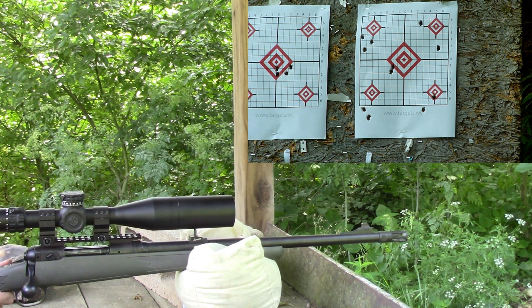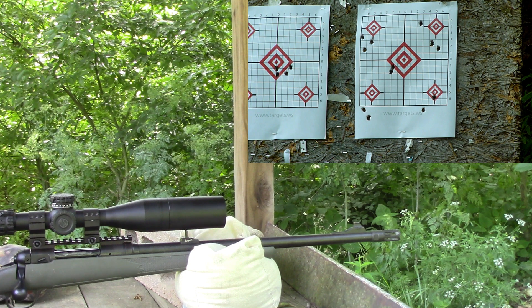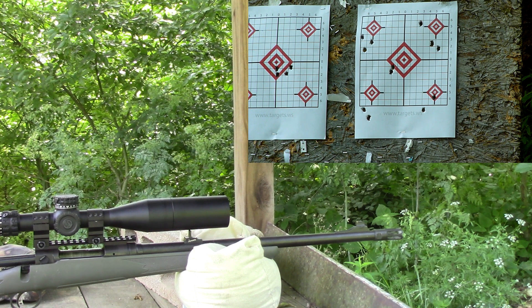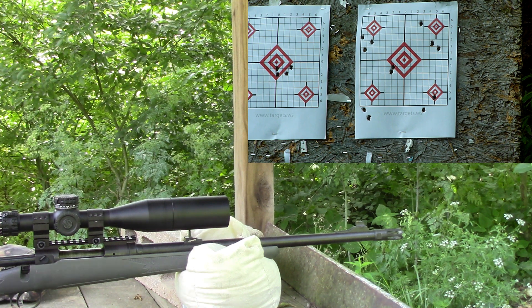This one is 40.8, top right diamond. That was 2494 — a little slower than the one I just shot, even though it had 0.2 grains more powder.